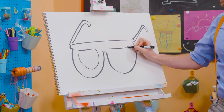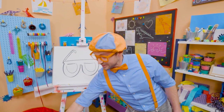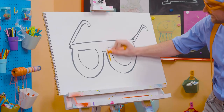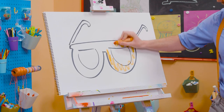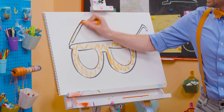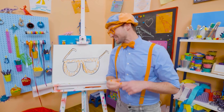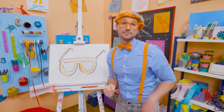Don't those look good? Yeah! Well, since they're my glasses, maybe we can color them in with orange. Woo-hoo! All right. There we go. I love drawing and coloring. And I love my glasses. Well, this is the end of this video. And if you want to keep drawing with me,